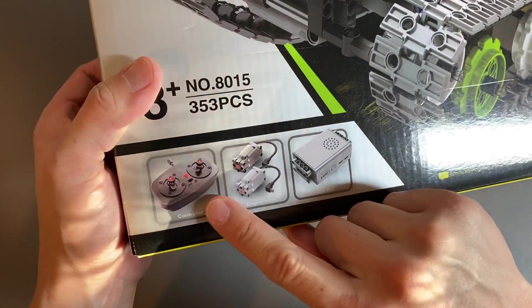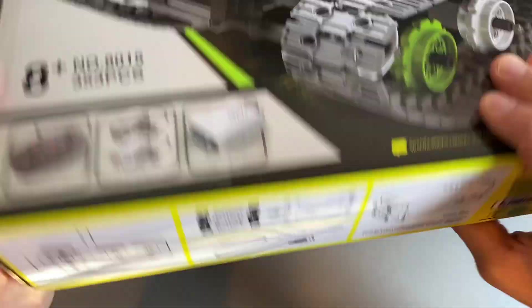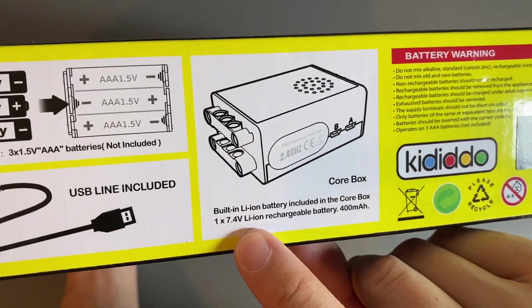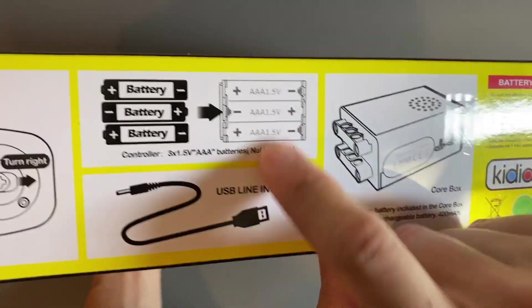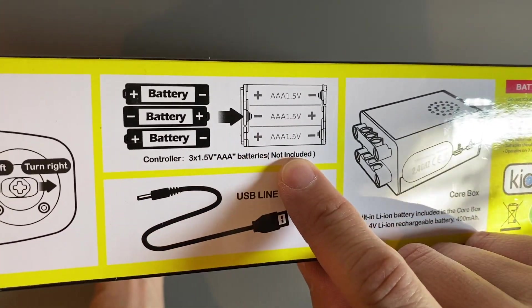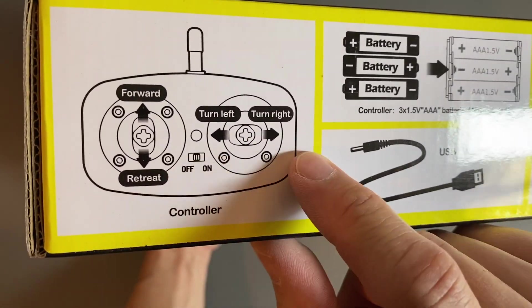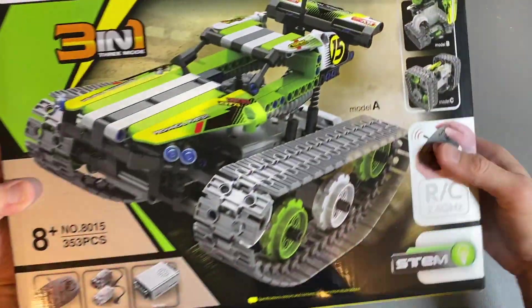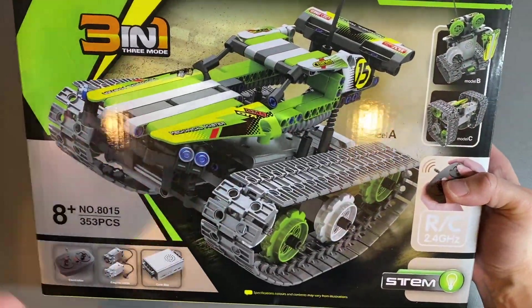It does come with a remote control and you got your engine units right there — that's dual motors — and you got the core box, which is actually the battery. The core box is a 7.4 lithium-ion rechargeable battery, but you will need your own AAA batteries. You get three of those to control the remote control that comes included, which allows you to go forward and back, turn left and right, turn it on and off. You also get a USB cable, so it's a very complete unit, and I love the fact that you can build three models right out of the box with simple, easy-to-follow instructions.